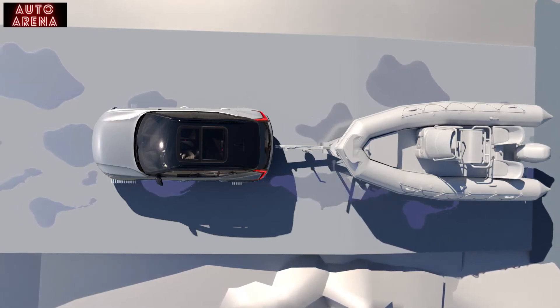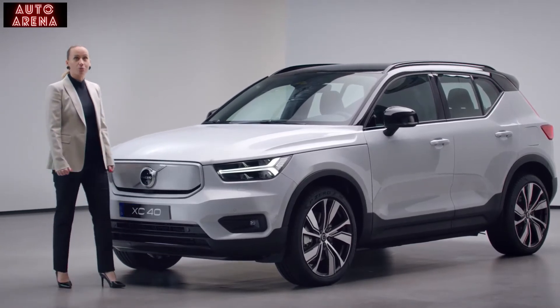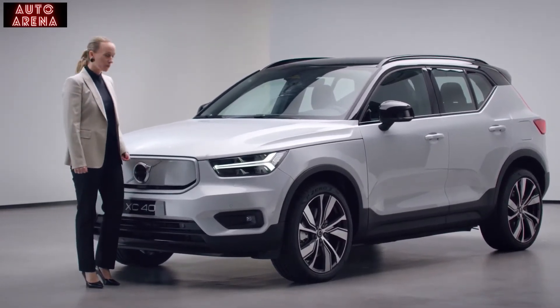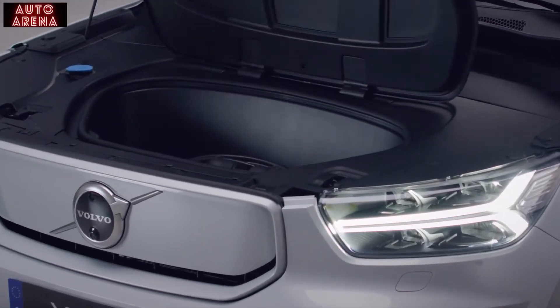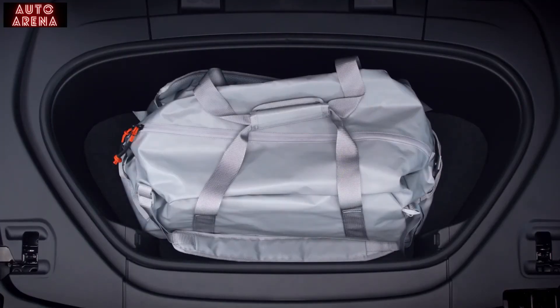We have created even more space for you. Since the XC40 Recharge is a pure electric car, we freed up space in the front. Here you can put your charging cables, a bag or washing fluid, for instance. Under the floor you'll find the spare kit.